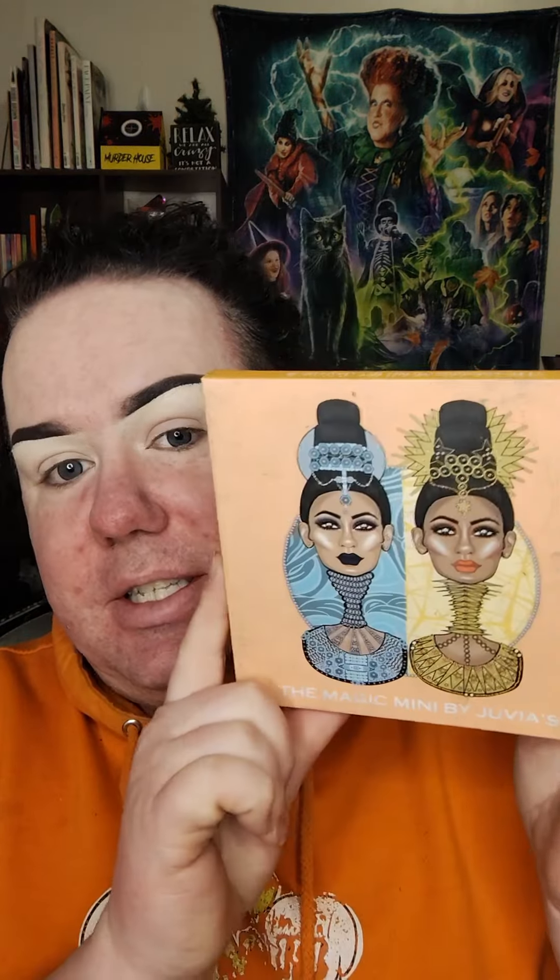Can I read Magic Mini? Jeffree Star, I think. So it's actually Juvia's Place, so this is the outer packaging.